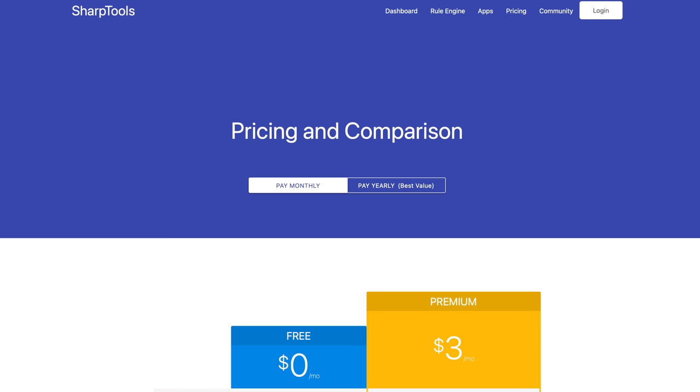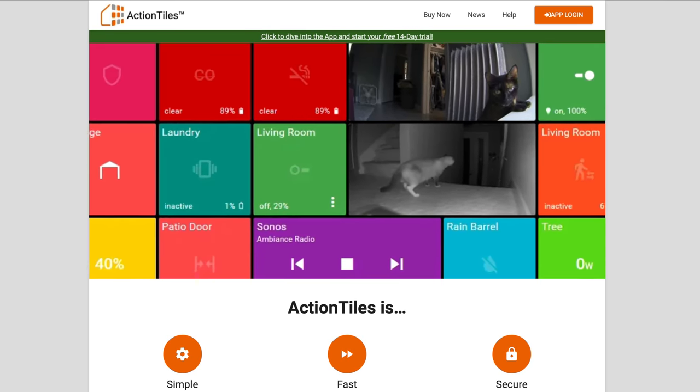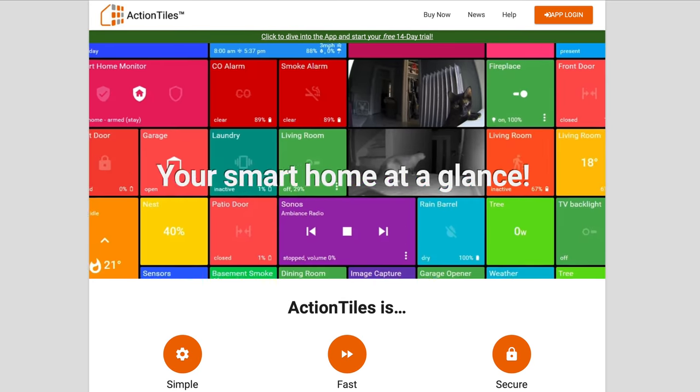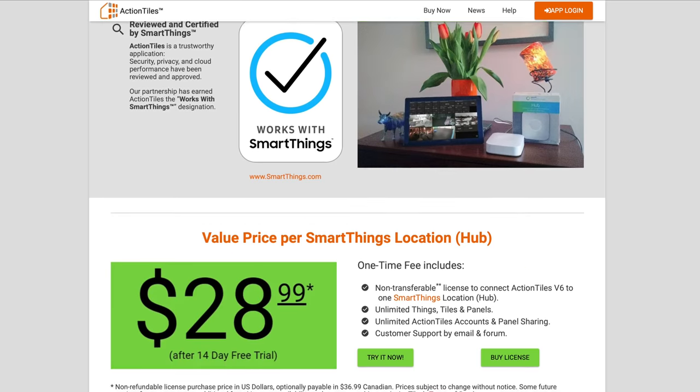If you want to use the Sharptools dashboard, they have a free or a monthly subscription plan. There's also another dashboard called Action Tiles, and this is just a one-time payment. It doesn't look as good as Sharptools, but the one-time payment is nice.